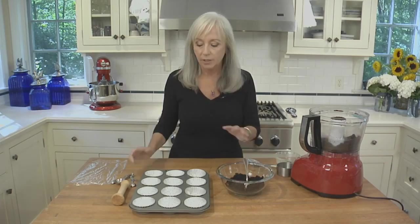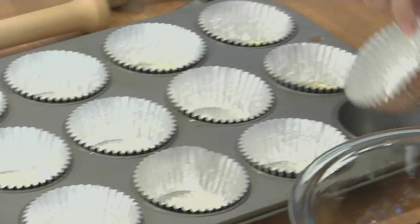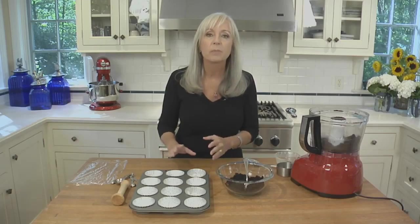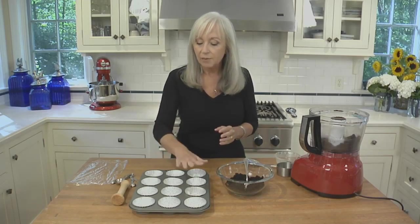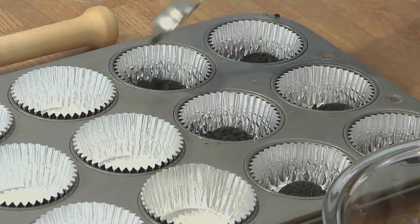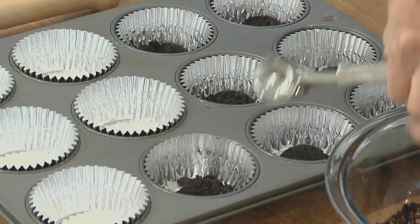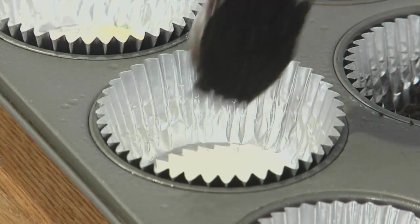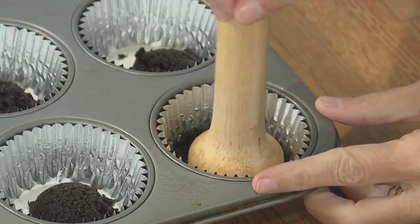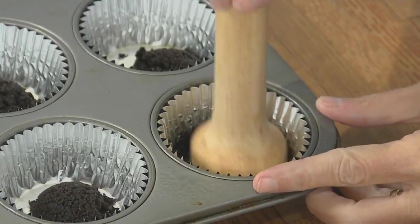Now let's distribute the crumbs. I've lined the muffin tin with foil liners, foil inside and out. If you use paper, it will stick to the cheesecake. I've lightly greased them using cooking spray. Going to put a tablespoon of crumbs into the bottom of each foil liner. Press in the cookie crumbs until they're nice and firm — that gives us our black bottom.